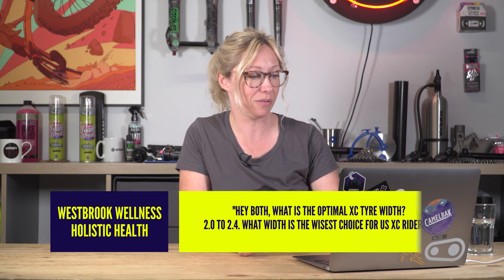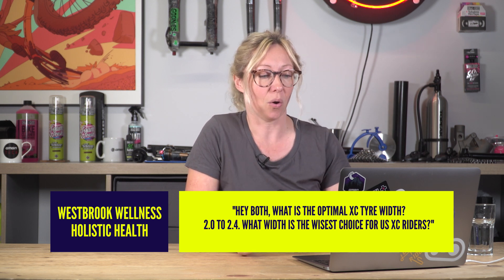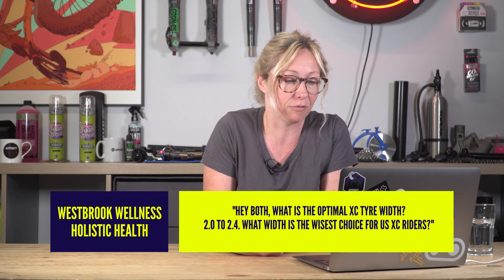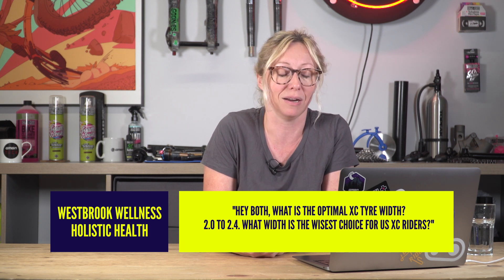Westbrook Wellness Holistic Health says hashtag Ask GMBN Tech: what is the optimal XC tyre width — 2.0 to 2.4? What width is the wisest choice for XC riders?